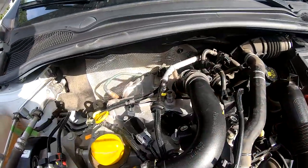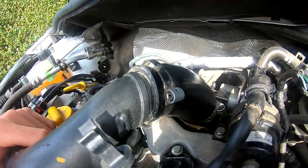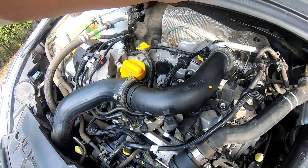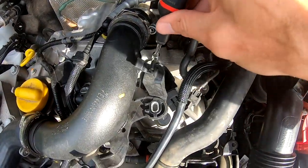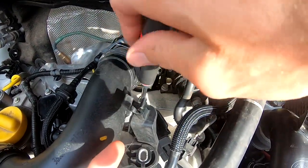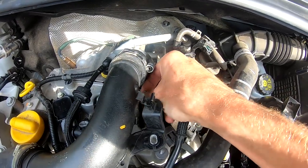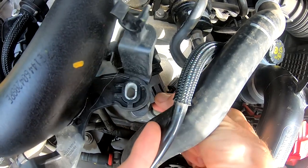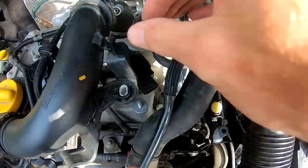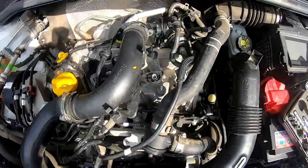Now we will move this part to the left and it's possible to reach the last one, so I don't need to loosen this or that part. With the size 8 we will remove this bolt. Disconnect the electricity — push over here and pull at the same time. You can disconnect the electricity and then pull this out.